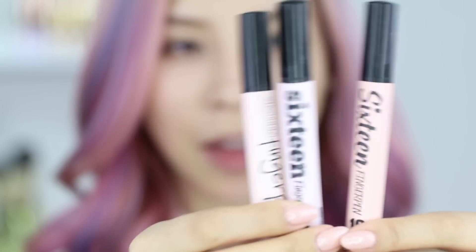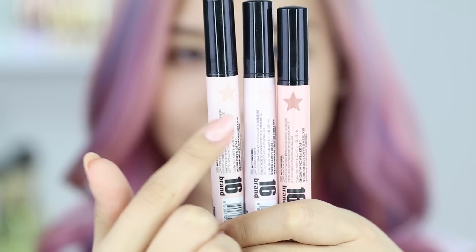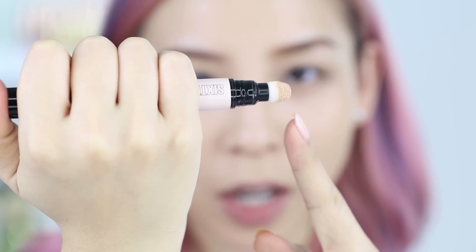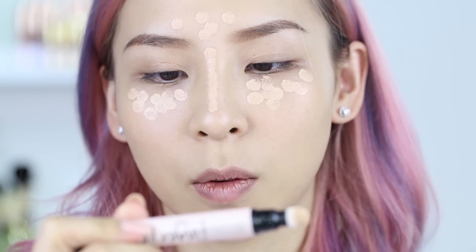I'm going to start off with the three shades you can use to highlight, conceal, and contour. On the back of these they have a little star so you can see what shade it actually is. To dispense these you just click the bottom and the product comes out the sponge tip. You can apply it directly to the area on the skin — I'm just going to dot this around first.